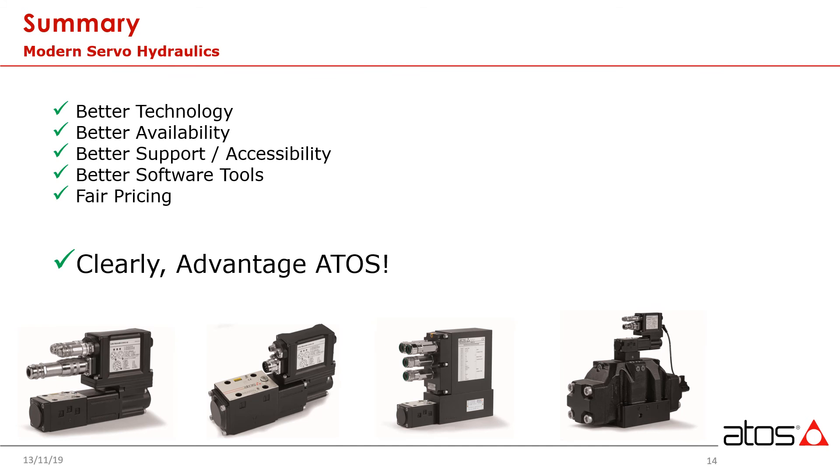So when you are designing your next machine or considering upgrading an older machine, give ATOS a call. At the end of the day, we have better tech, much better availability, and the best support you will find in the industry. When you call ATOS, we actually answer the phone — you can talk to an application specialist or engineer at any point in time. We have the best software tools available and excellent pricing. When you consider all of these factors, clearly, advantage ATOS.